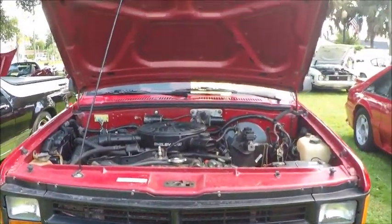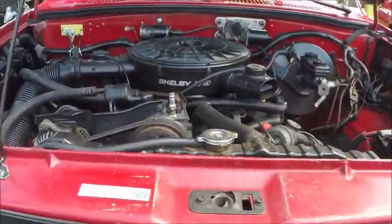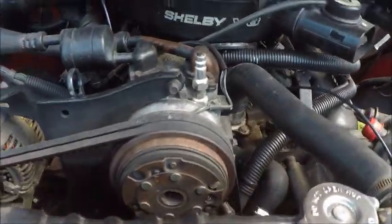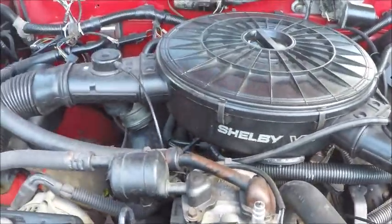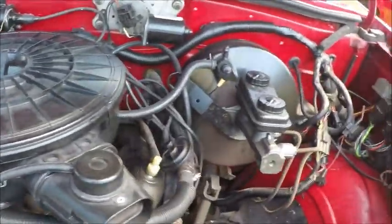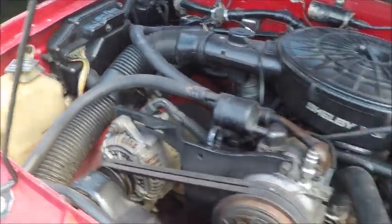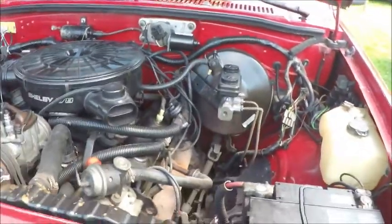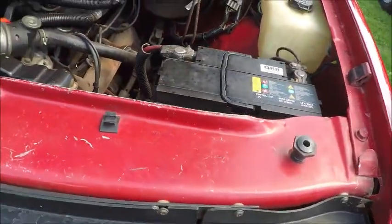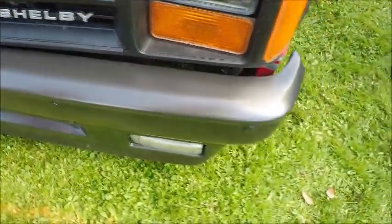This is a 1989 Dodge Dakota Shelby truck. Shelby was responsible for putting the 318 under the hood here. Normally it would have been a V6, and it was a tight squeeze, as you can see. So tight that they put an electric fan in and made the radiator smaller so it could handle the cooling needs of the V8. They also put some heavy duty suspension elements in it so it could carry that weight.